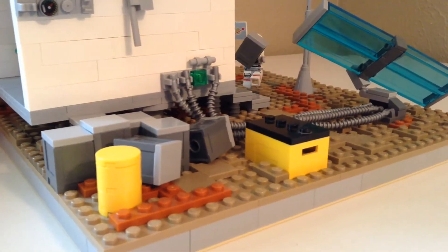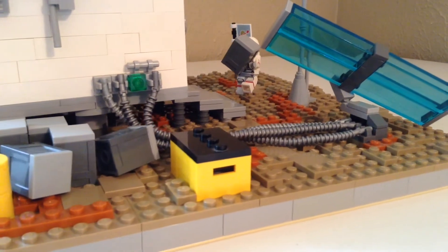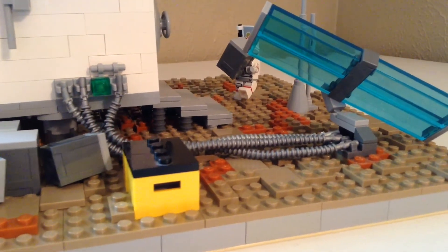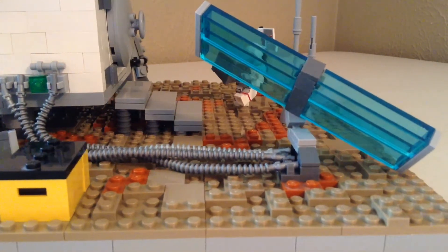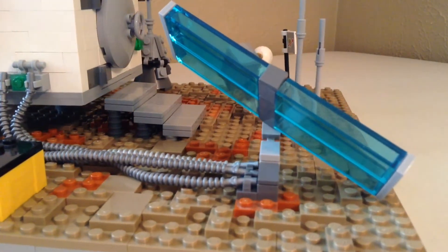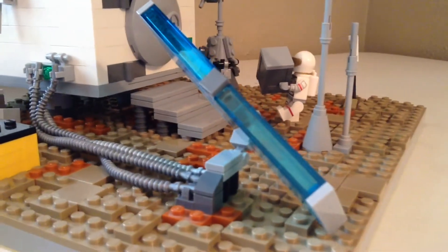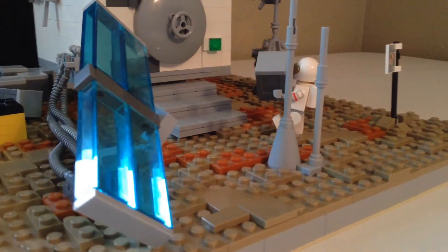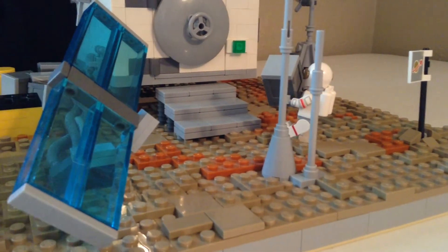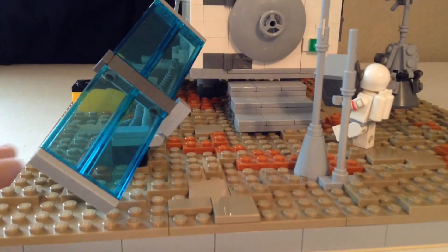Right now I'm just doing a quick overview so you can see the terrain and some of the aspects, then we're going deeper into each thing. As you see, the base color of the terrain is a dark tan, and there is layered dark orange and medium dark flesh. On actual Mars it would be more of a dark orange rusty color, but I decided to accent more of the dark tan because dark tan is my favorite color in LEGO.